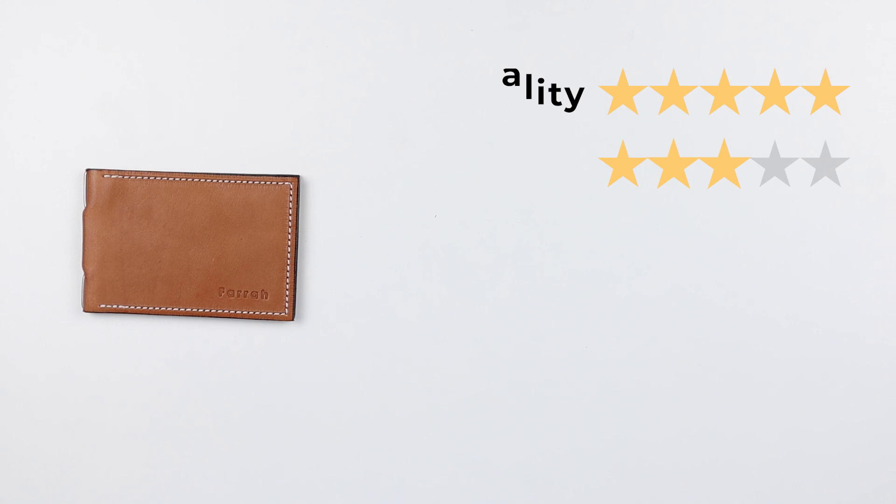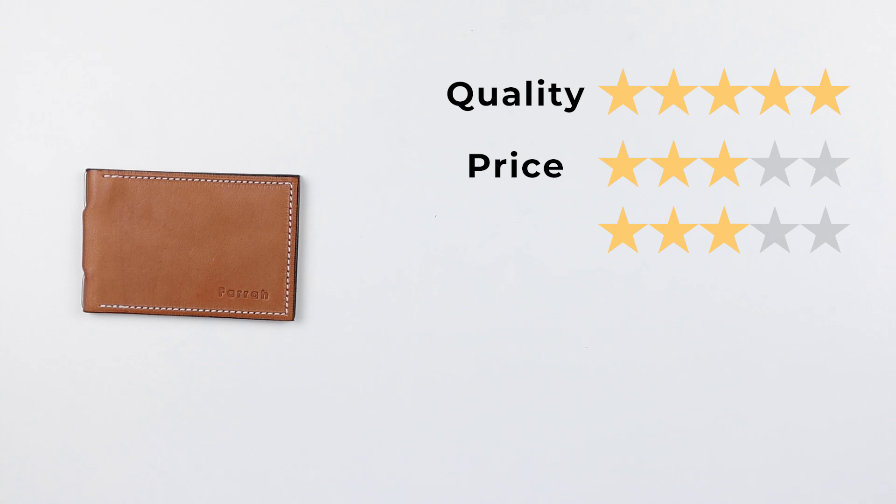Now for the final score: quality five out of five, price three out of five for the machine stitched version — the hand stitched would score one or two. Features three out of five — it works as designed. Usability four out of five, perception four out of five. That gives us a final score of 40 out of 50. Thanks for joining us — please like and subscribe to expand the Walletopian community. See you in the next review!